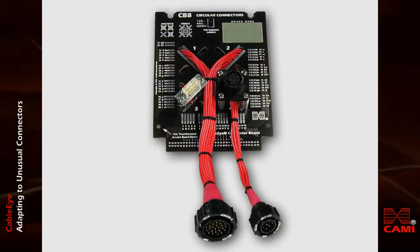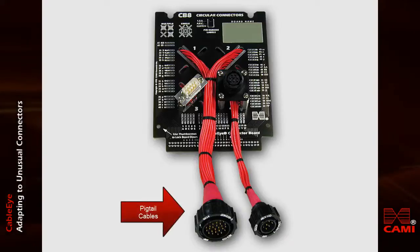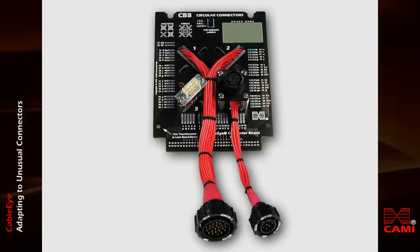Here, we've mounted two connectors and two pigtail cables on one CB8. Pigtails are short adapter cables used when the connector manufacturer does not make a panel-mounted version of the connector that can be mounted directly to the board, or when the cable you plan on testing is large, bulky, or awkward, and would be difficult to attach to a vertically mounted connector.